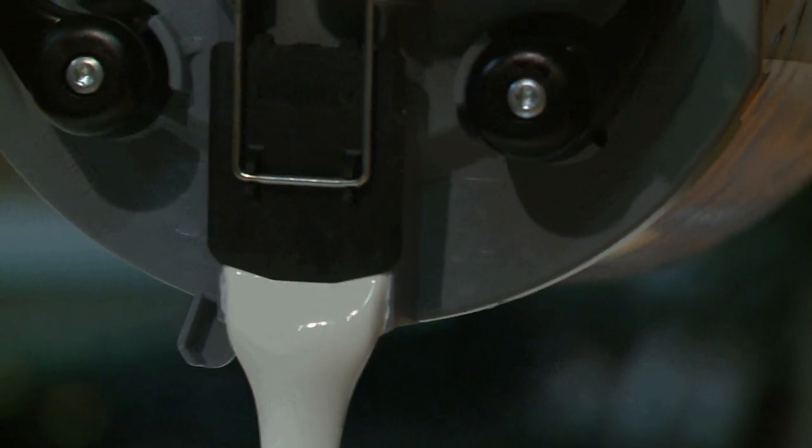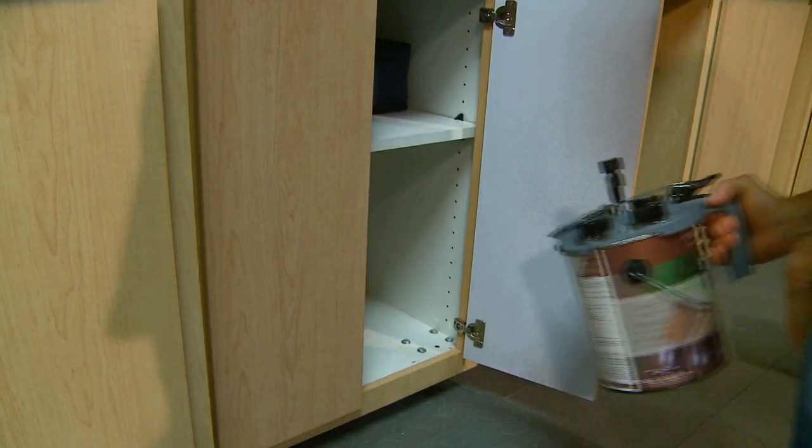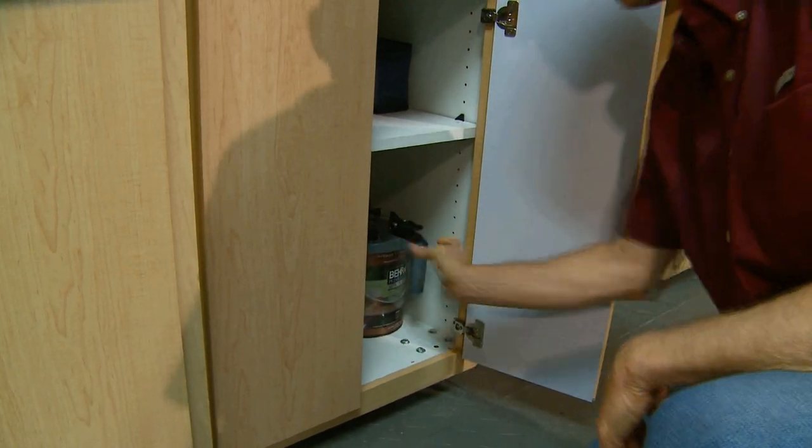Also, it reminds me of pouring syrup at a pancake house, and that's all good. Finally, I love that we can leave the lid on for reliable storage.